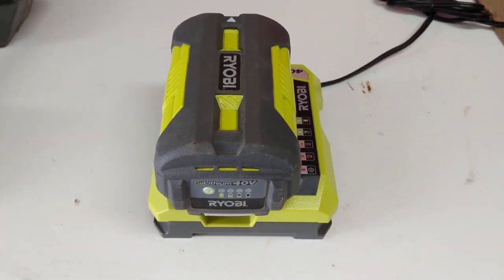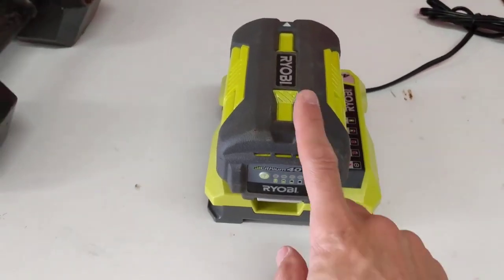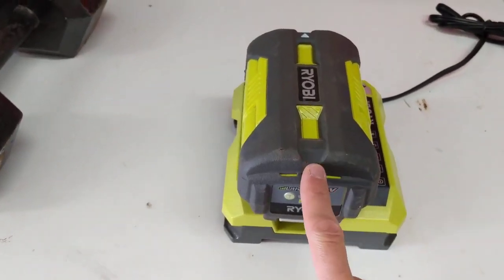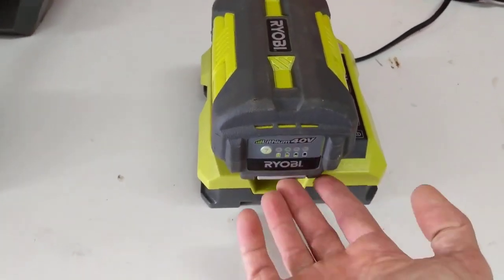Hey friends, just a quick video showing you how to remove the battery off of a Ryobi charger — just like you take it out of your weed eater, blower, leaf blower, or whatever.